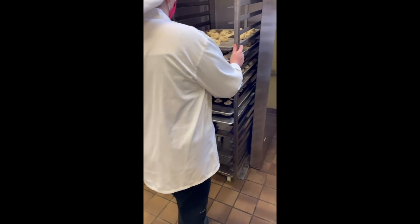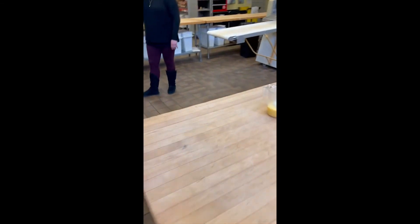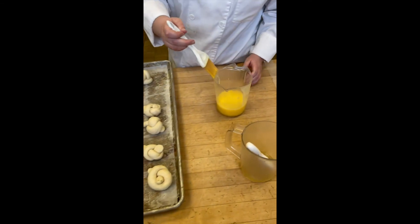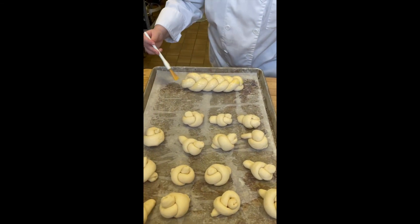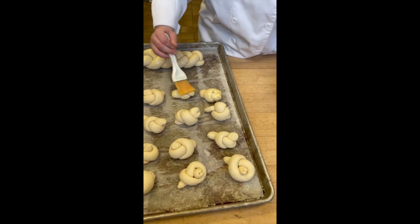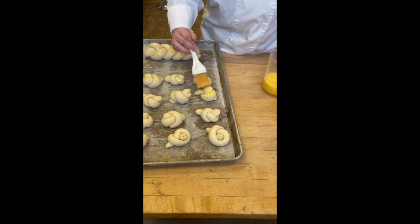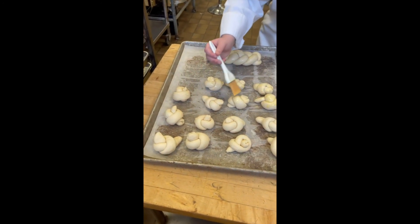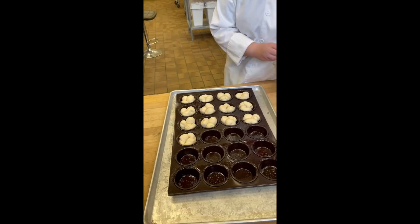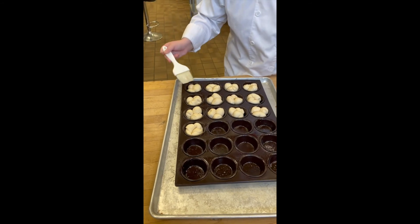Our dough has finished proofing. Now we're going to bring them over and egg wash them. Our egg wash is just water and egg. We did one braid earlier, and then she's just going to go through all the knots. We could put seeds on these if we wanted to, or leave them plain. We also made some clover rolls.